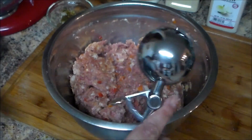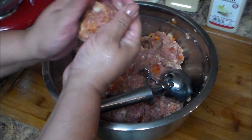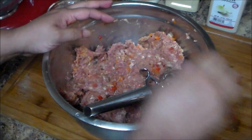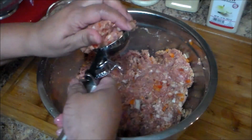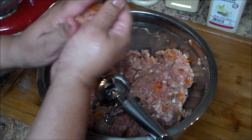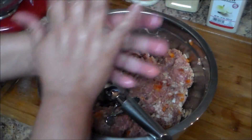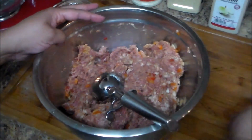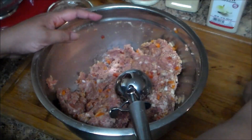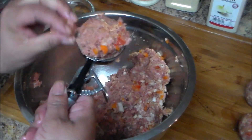Now I'm going to use an ice cream scoop, and if you don't have that you can definitely just measure with your hands. Make sure your hands are wet and I'm going to form the balls — I'm just using the scoop to measure the balls. I'll just roll them around and make all the balls. You can also make them small if you prefer.